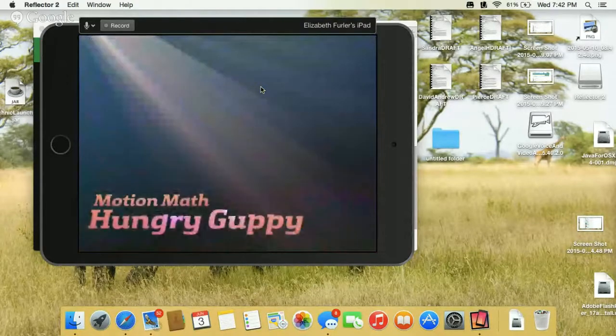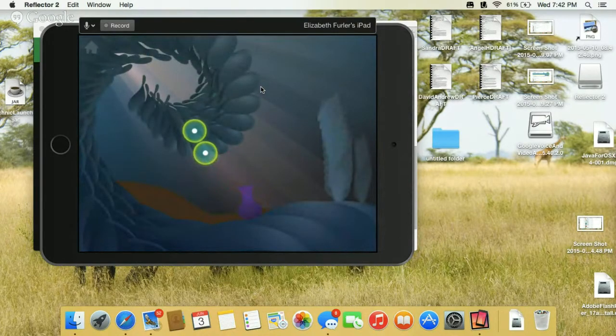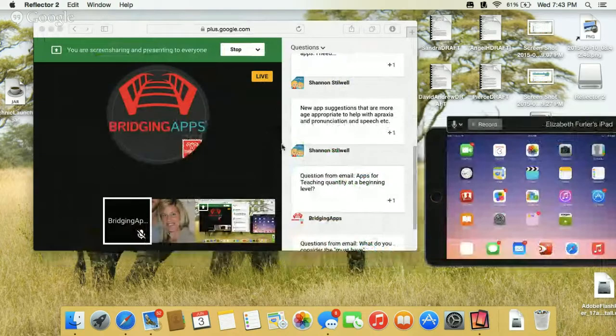Hungry Guppy is by Mission Math, a developer with a lot of different math games at all sorts of different levels. Hungry Guppy is kind of the entry level — you have to feed your fish. You can start with feeding them individual bubbles, and then you can combine them together: one and one together makes two, and this fish has two on it, so you want a quantity of two to feed the fish. Those are a couple of my favorite early beginning math apps.